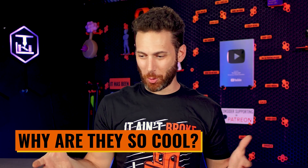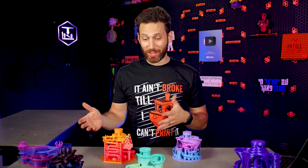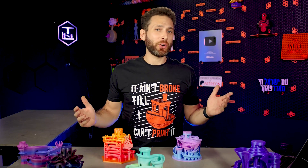But why are these so cool? Why am I making an entire video about them? Well, besides the fact that marble runs are honestly really entertaining for literally children of all ages — even children aged 37, apparently — these are cool for a few reasons.